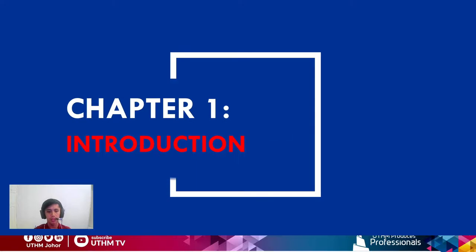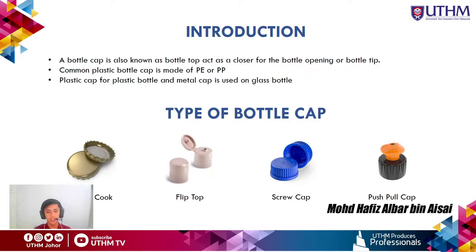Chapter 1: Introduction. A bottle cap, also known as a bottle top, acts as a closure for the bottle opening. There are two types of bottle cap: one made from plastic and one made from metal. A plastic bottle cap is usually made of polyethylene or polypropylene and is used on plastic bottles, while a metal cap is used on glass bottles and is usually made from aluminum or steel.